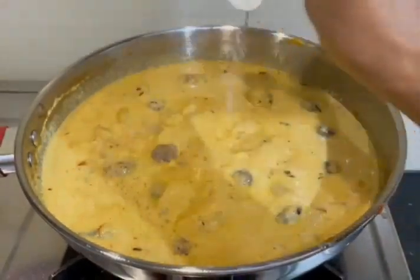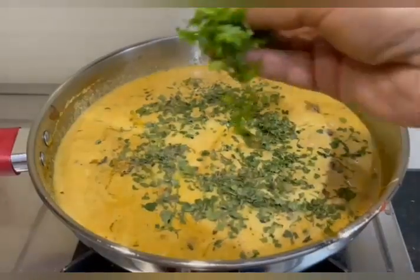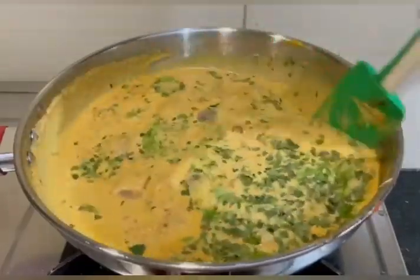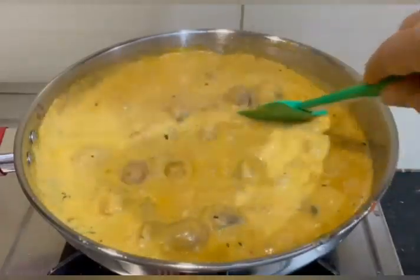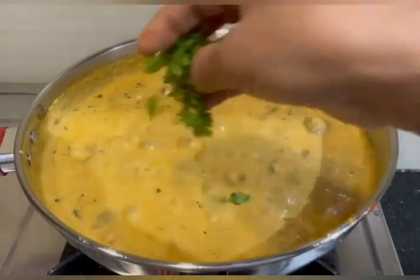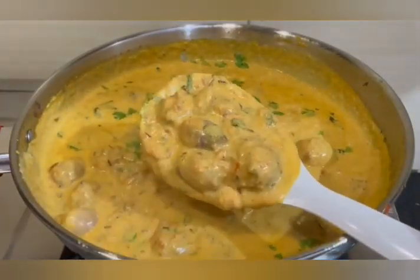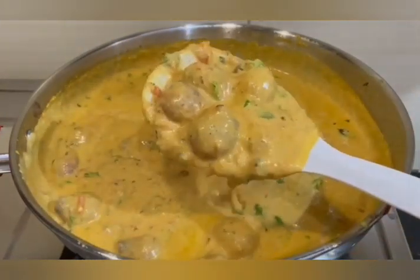Add sugar and olive oil to the paste. Let's taste the baby onions gravy. Now let's put the gas off.